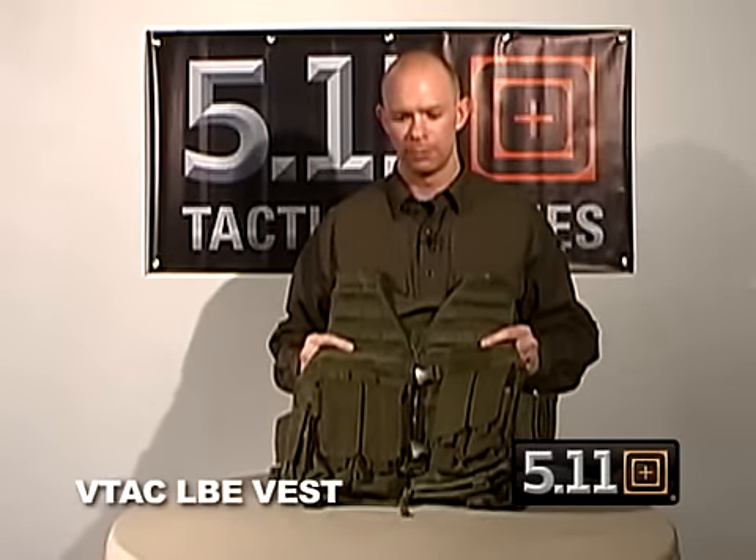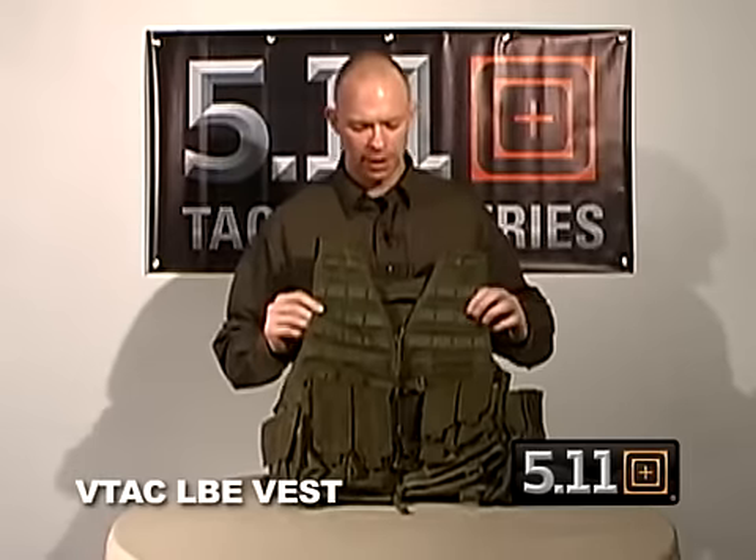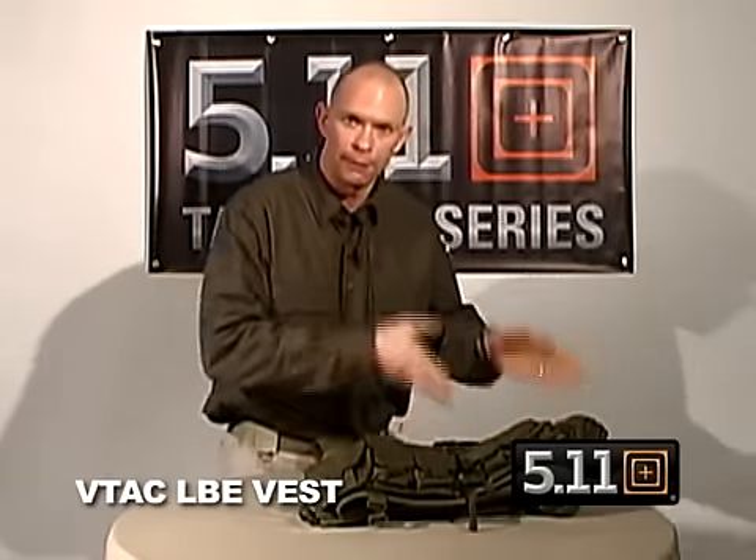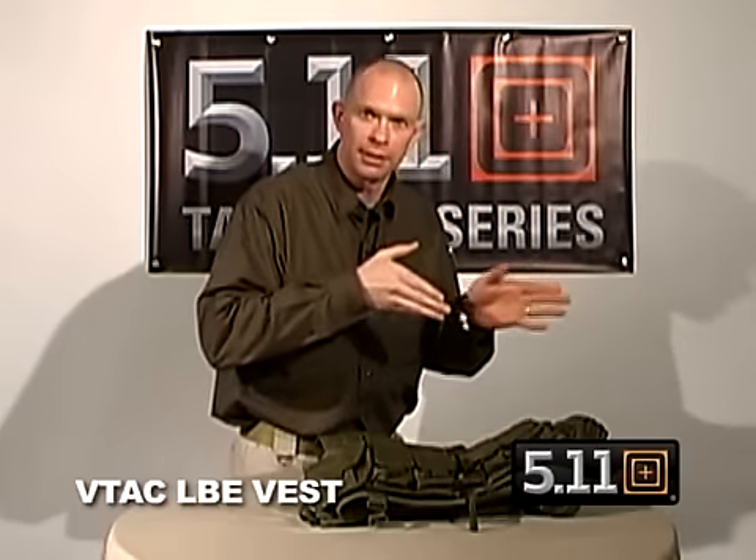This is the 511 Tactical VTAC LBE, or Load Bearing Equipment Vest. Up on the front, you'll notice that we've got MOLLE straps that go all the way to the top. On both the left and the right side, the top three rows of MOLLE have tacky rubber on them, so that way if you're going to seat your rifle up into your shoulder, the buttstock's not going to slide around on you.